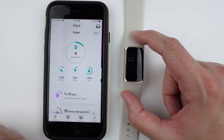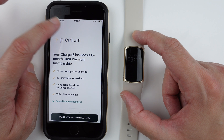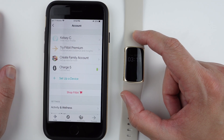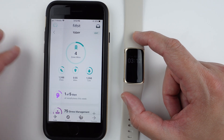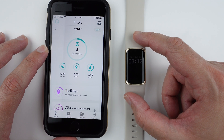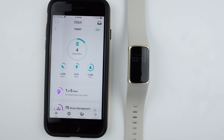I don't have Fitbit premium on this Charge 5, so everything demonstrated here is available without premium — no extra payment required. If this video helped you, please give it a thumbs up and consider subscribing for more Fitbit Charge 5 videos. Thanks so much for watching and I'll see you in my next video.